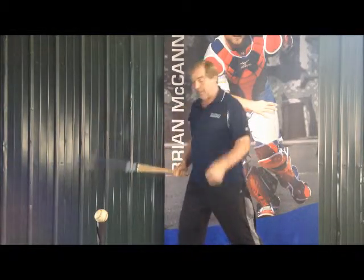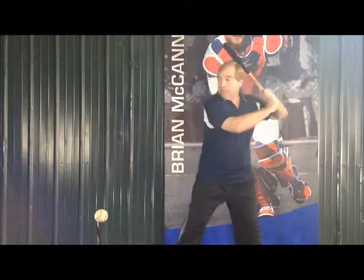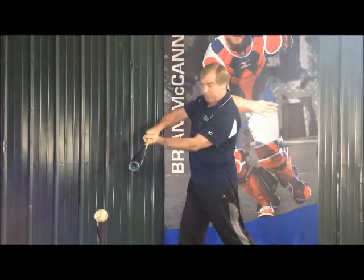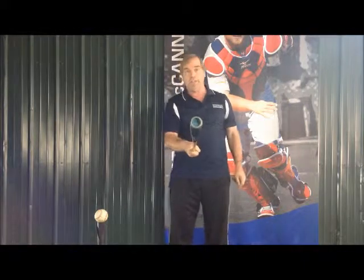So the key to hitting a tee: don't get too close to the tee. Get back and allow yourself to get your arms extended for contact and then get extension through there. And we always want to hit line drives in baseball.